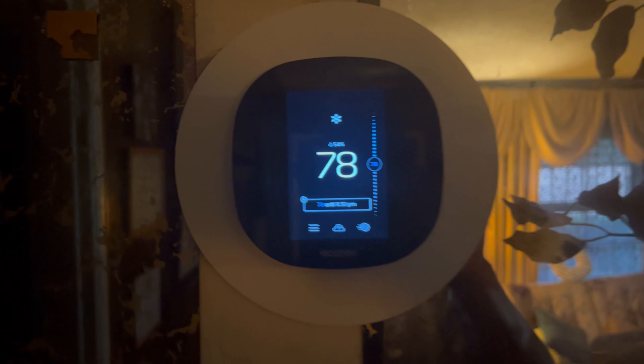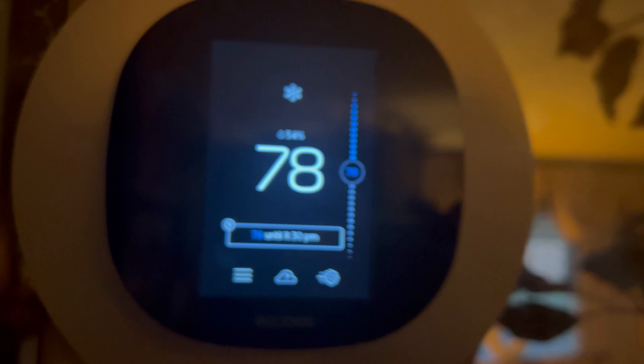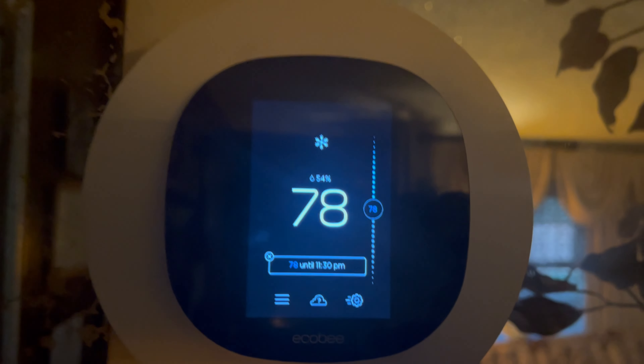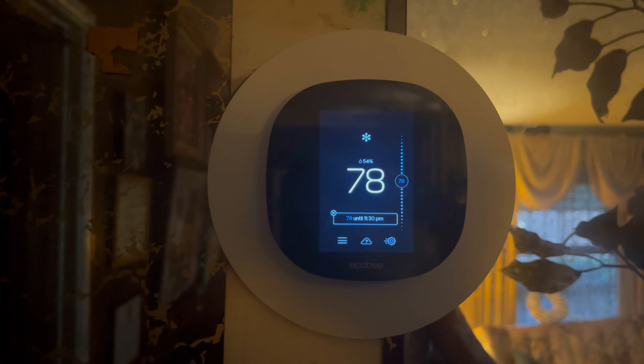So when you stand here, it knows you're standing there and it lets you see everything. When you're not standing there, it only shows the temperature. Then when you stand here to control it, it lets you do everything. This is the new thermostat for the Carrier. I'm not the fan man, out.